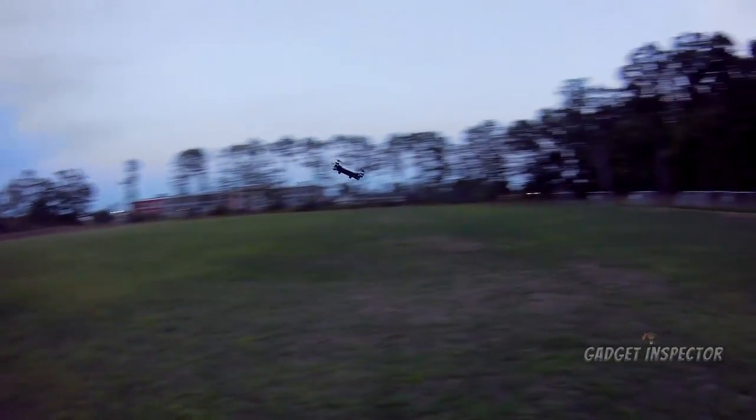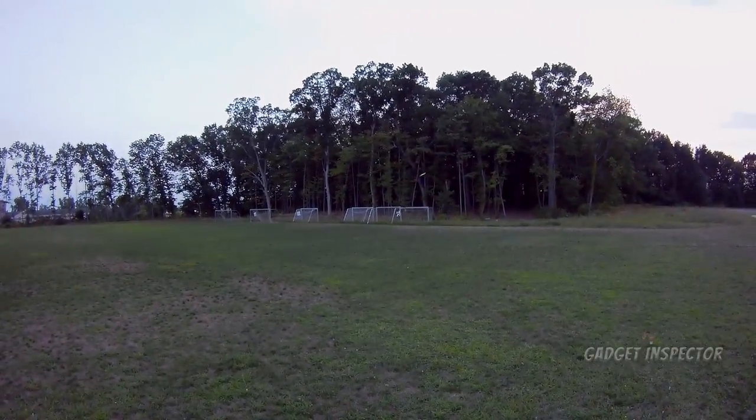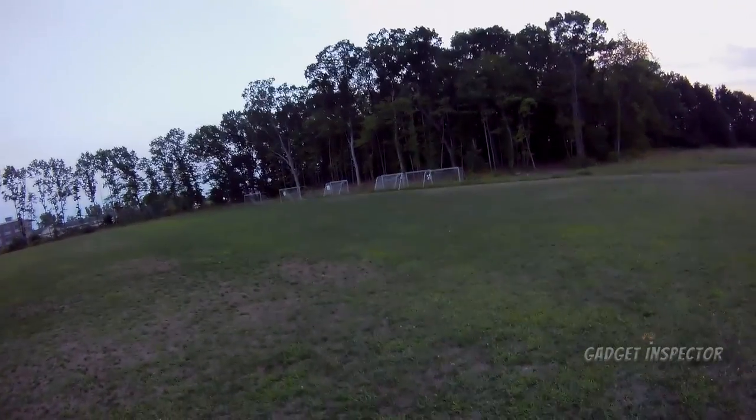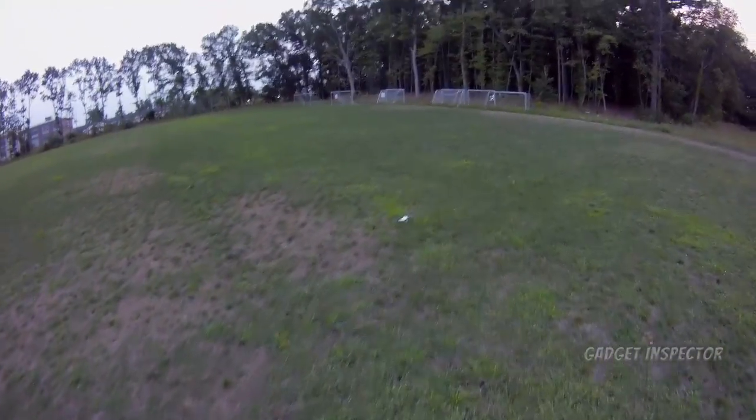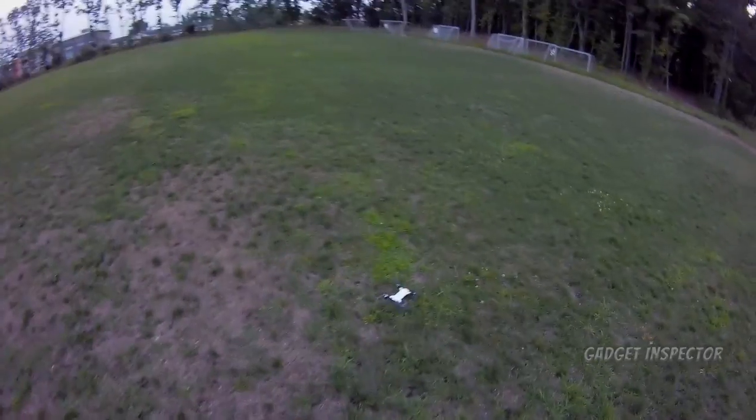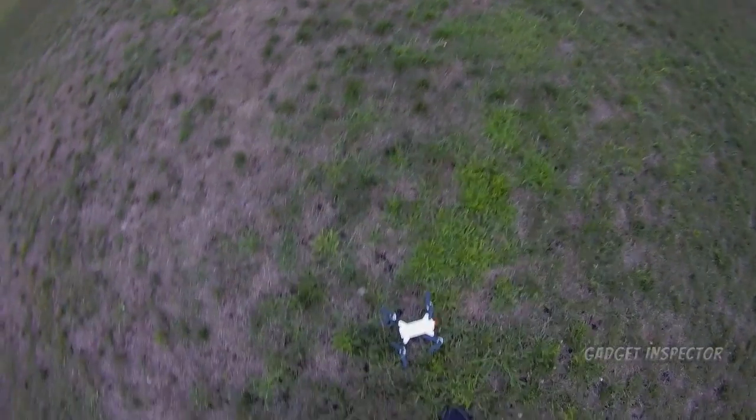I wasn't thinking I was going to get deep today, but at least one of y'all feels me. Okay — it's landing. I'm going to go grab the Shark now. We're going to fly that one. We're just flying, talking, and hanging out. I'll be right back.